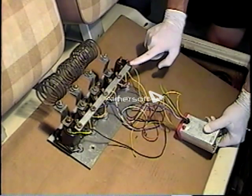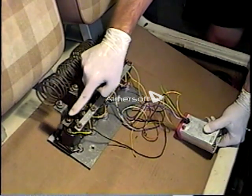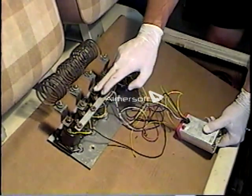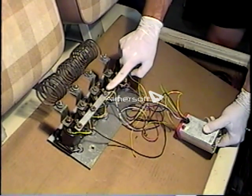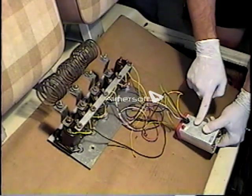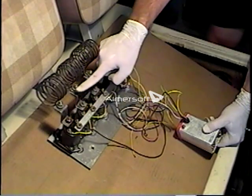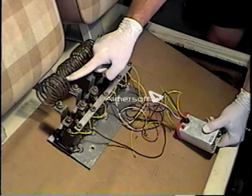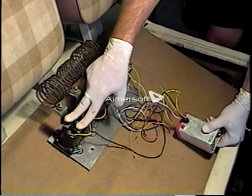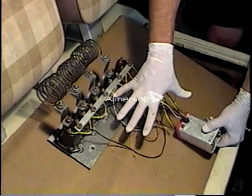When the second micro switch closes, it activates this solenoid, which allows the current to pass from the bus bar, through the solenoid, through all of these resistor coils, and out through a cable to the motor. As you activate the third micro switch, it activates the third solenoid, which allows current to pass from the bus bar through the solenoid and through just two coils. As you activate the fourth micro switch, current passes through the fourth solenoid and through one resistor coil to the motor. The last solenoid bypasses all the field coils and goes directly to the motor.